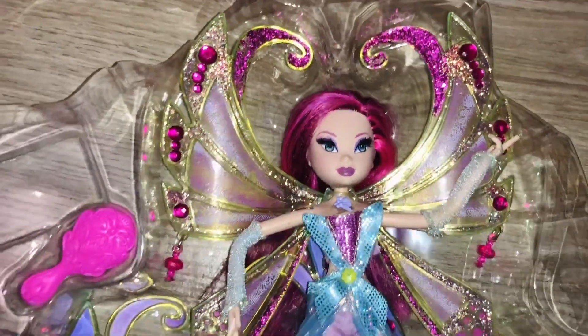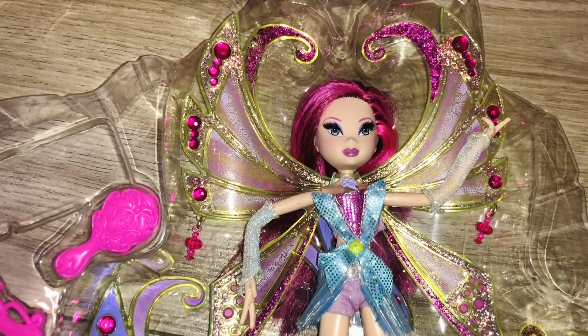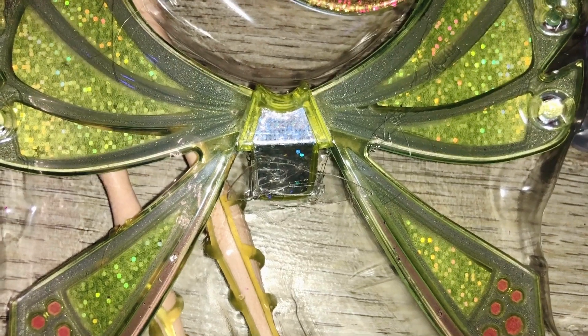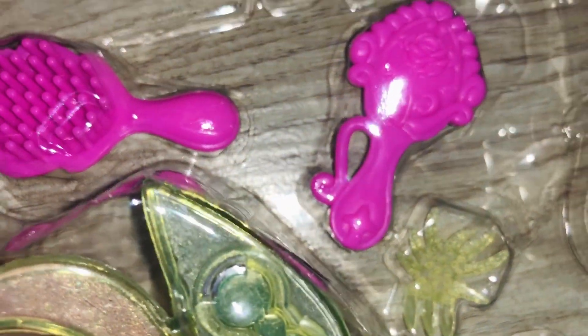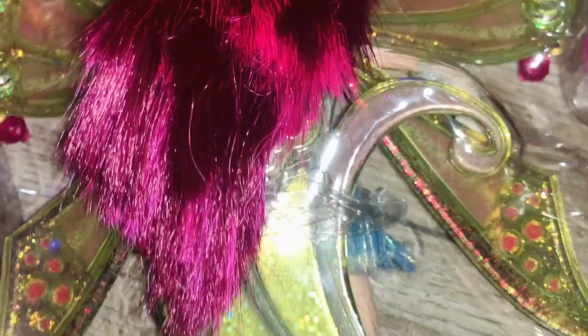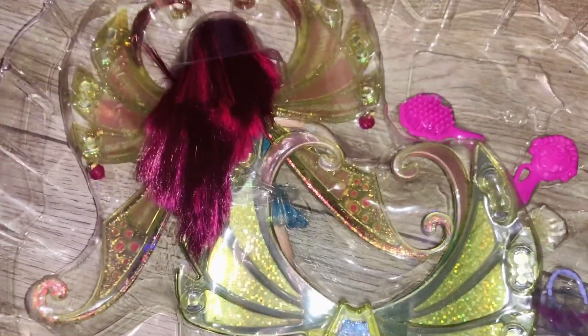I will try to fix her, or I will just put my old Tecna in. I'll also show you the back of her box and the plastic piece. Here is where her second pair of wings is attached to the box, then her purse, her brush, her mirror, and her headpiece, her hair, and then here is where the doll is attached.